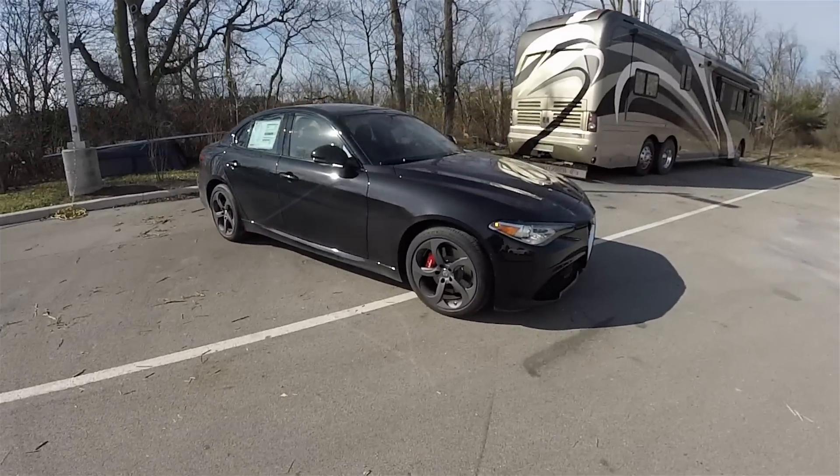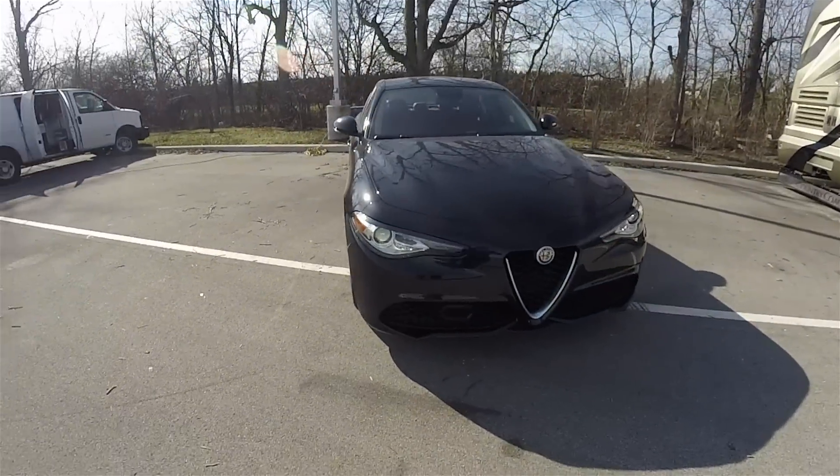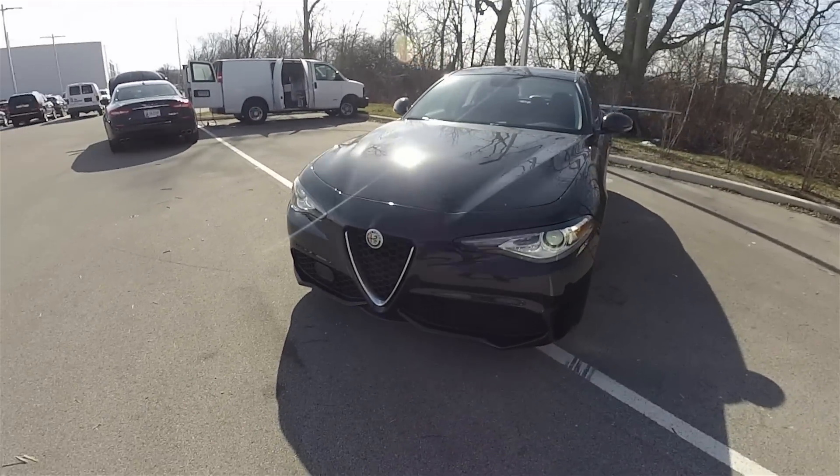And this does conclude our quick walk-around look at this brand-new 2017 Alfa Romeo Giulia Ti Sport. We hope you enjoyed it, and as always, thanks for watching.